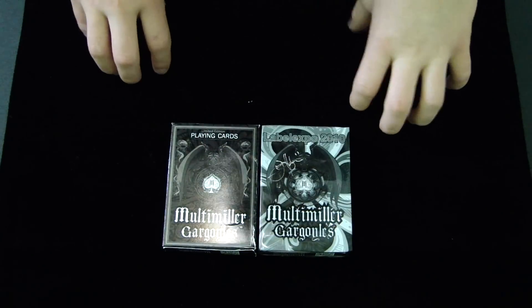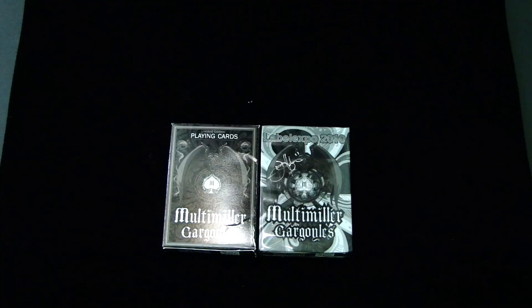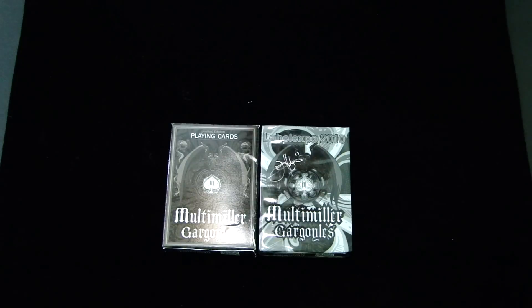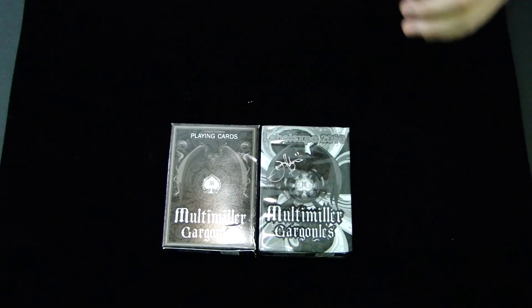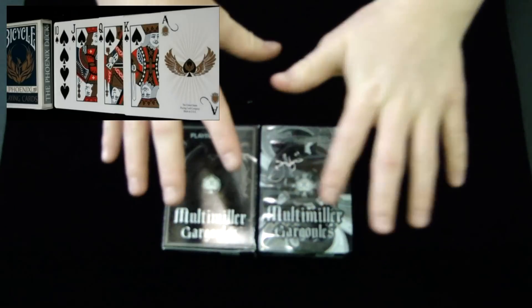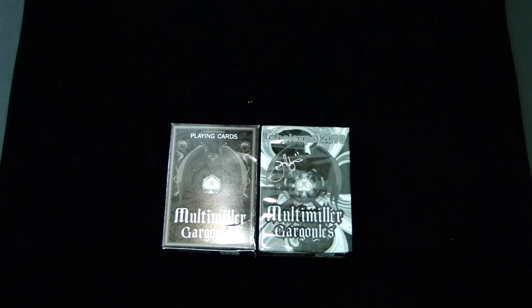Hey guys, this is Saks Productions 101 here with my next deck review. These are the Multi Miller Gargoyles Label Expo decks. It's basically the prototype deck to the Gargoyle deck that was designed by Lance Miller and helped produced by Steve Rooks. So let's check out this deck and I'll show you some of my feelings about it. I'm not really going to do any ratings because, as you will see once we get into the deck review more, this is not a deck you would use on a normal basis.